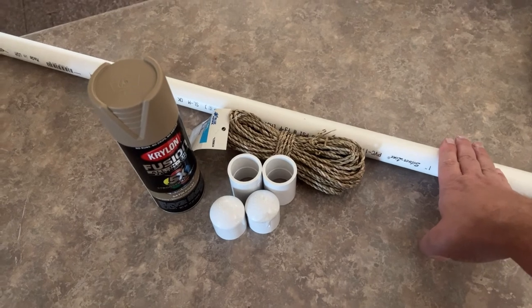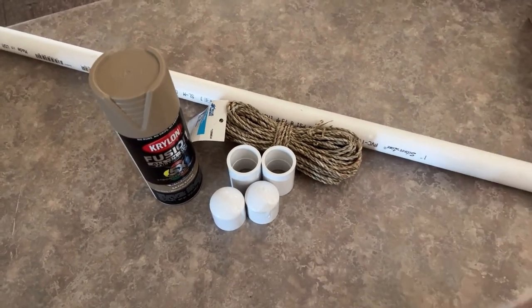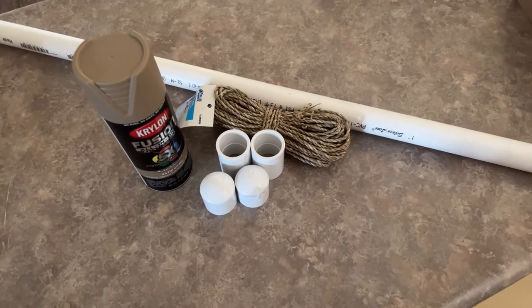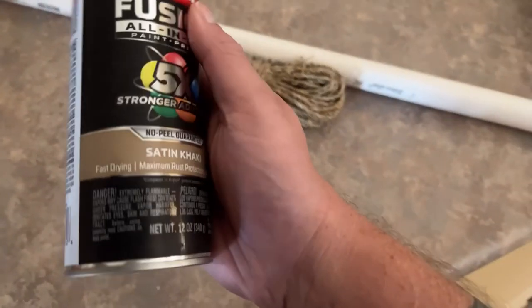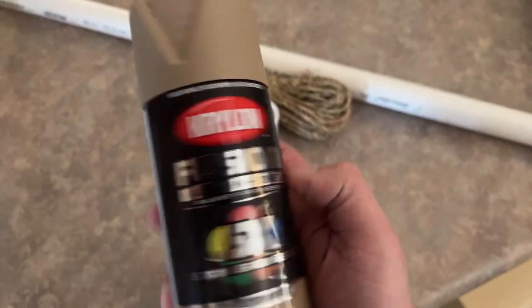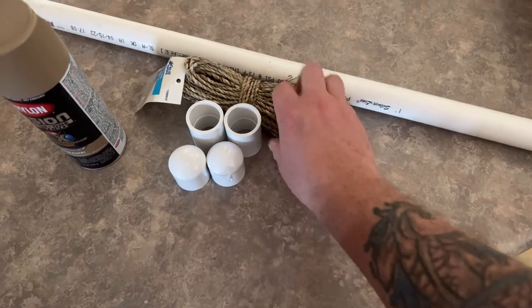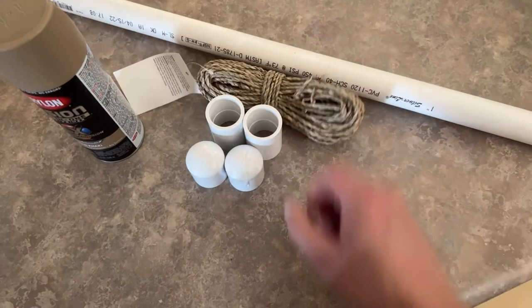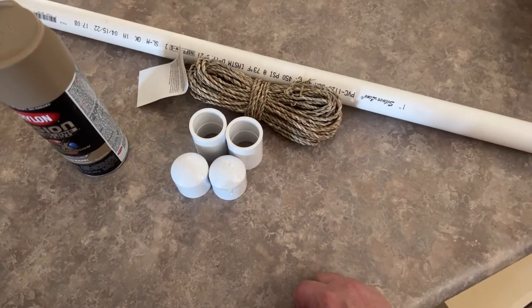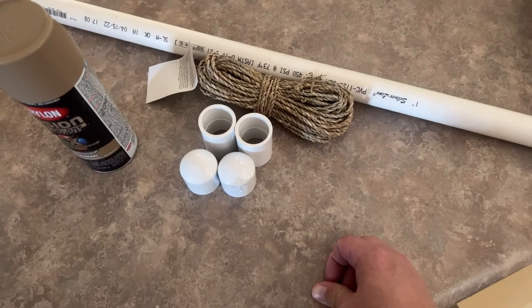Anyway, let's get back to the house and put these things together. So what I've got here is about a six-foot section of one-inch PVC, the Krylon paint, two couplers, two caps, and some twine. We're going to measure the pipe, cut it for each lightsaber, and put these together.